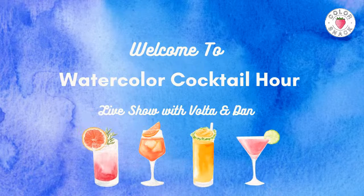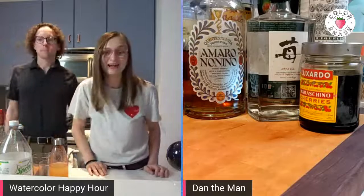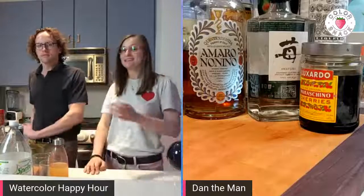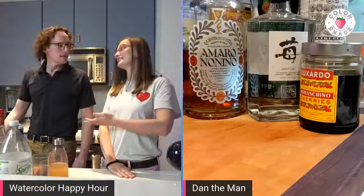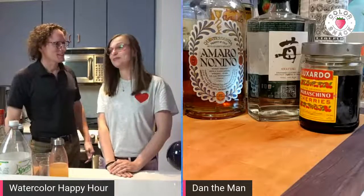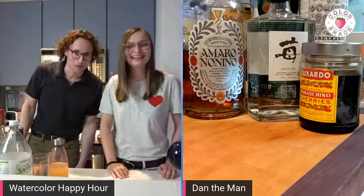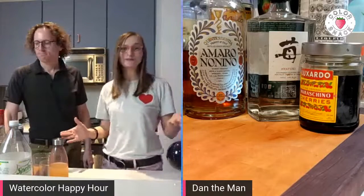Let's get the show on the road. Hi, sweet friend. Welcome to Watercolor Happy Hour. My name is Volta Voloshan Smith. I'm the artist behind Color Snack. And this is my husband, Dan Smith. I'm the person, the husband behind Color Snack, but also the mixologist of the show. This is Watercolor Happy Hour where Dan will show you how to create a cocktail and I will show you how to paint it.